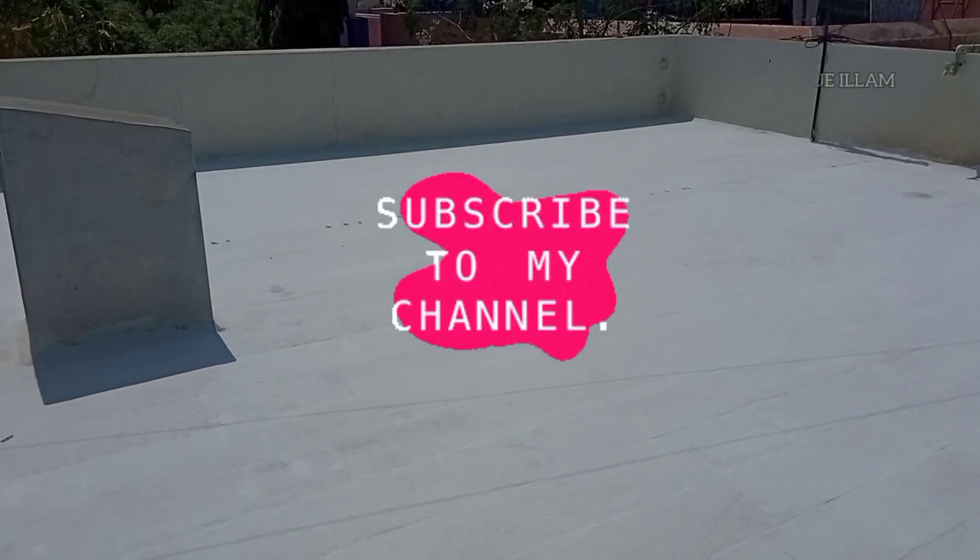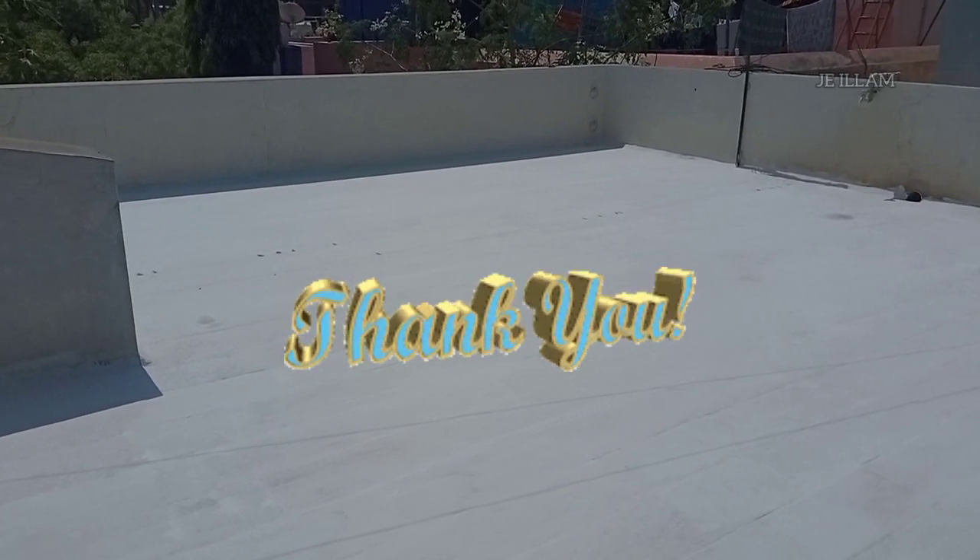If you like this video, please like and subscribe. Thanks for watching.